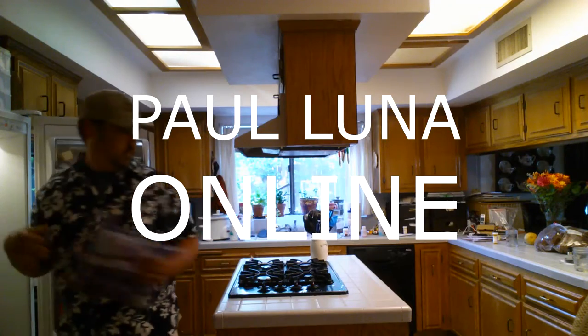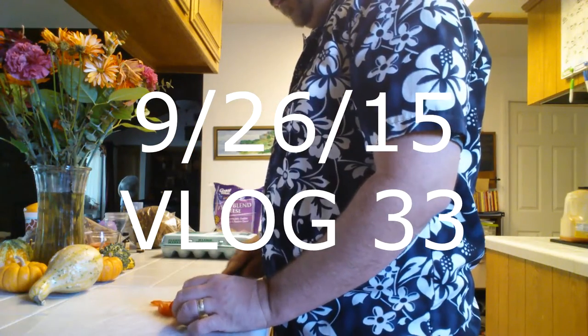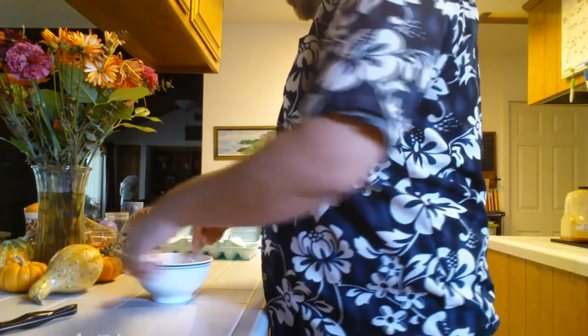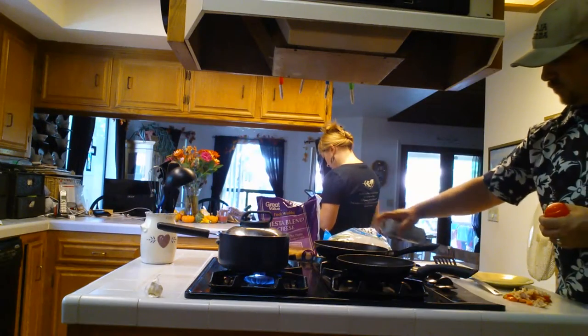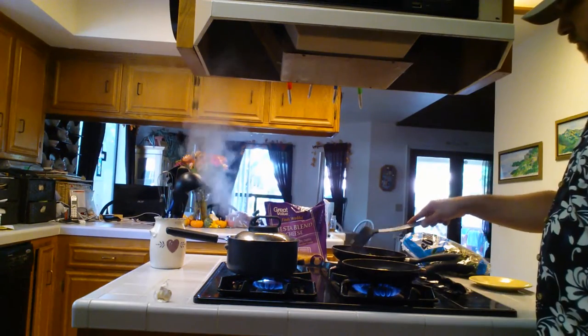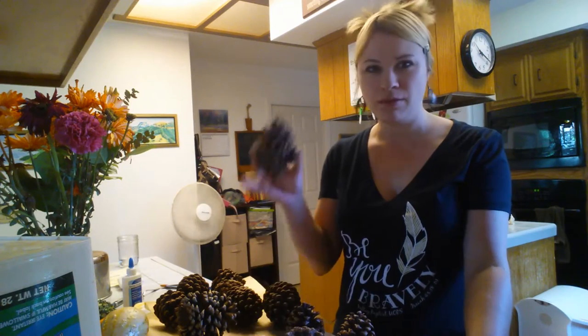This morning Kimi made these amazing scented pine cones and they smell like Christmas. So I am really ready for fall, even though it's still hot out and we're having another heat wave. I am going to make cinnamon pine cones.